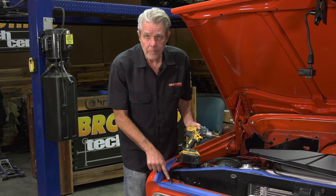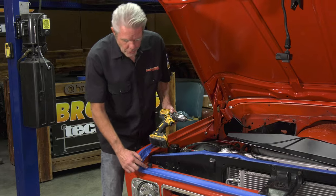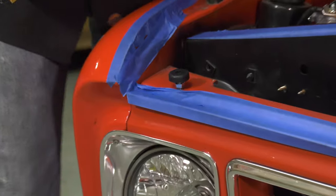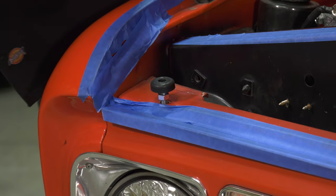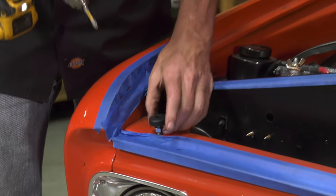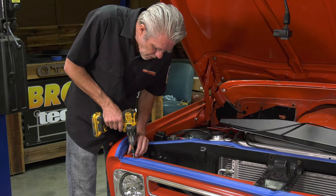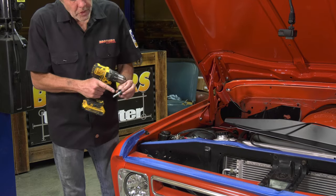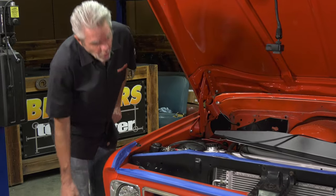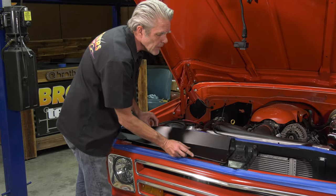I want to get some tape on here to protect my paint, and I need to take off this hood bumper stop first — I don't want to have to realign my hood after the fact. I'm going to loosen up this little nut down here, keep it in the same spot, and mark it so it stays in the same position. Then I can take it off, and if the nut moves I still have my mark to keep track. After that's out I can take these bolts off on this side.